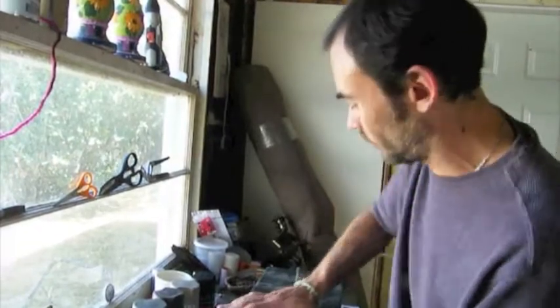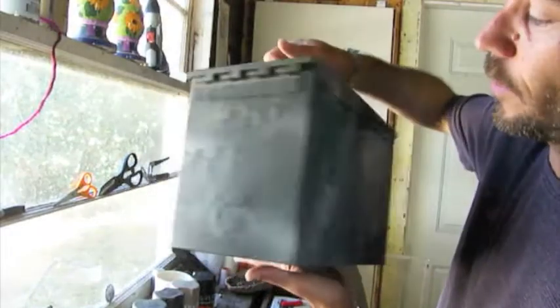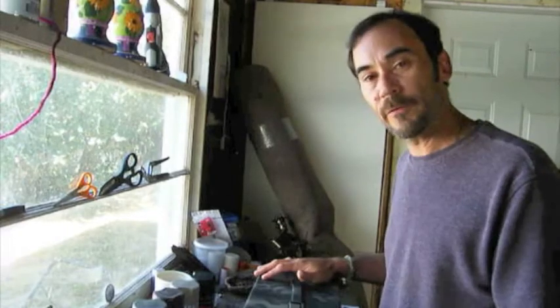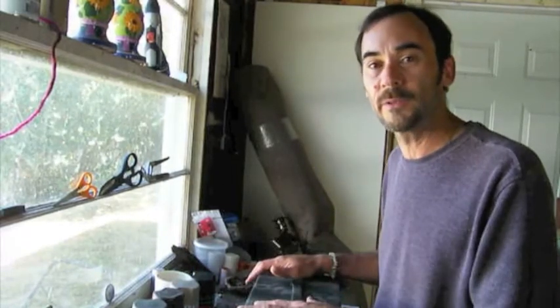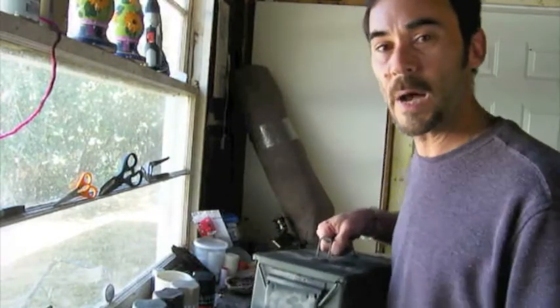I wanted to show you the camo job on this box. We started with the dark green color — we used the actual color that came with the box and didn't even put a base coat on it like we did the small box. We went from dark to light, which is what you want to do for any camouflage — darker colors to lighter colors. Depending on where you live, you might want to go light to dark if you're in a desert. We're going to grab our other box now, so stay tuned.